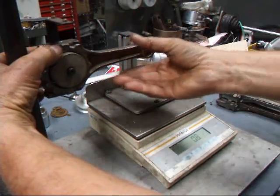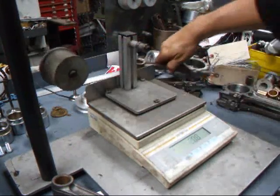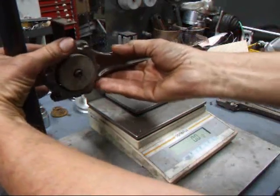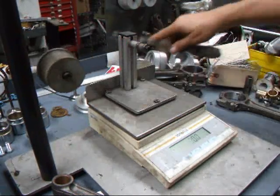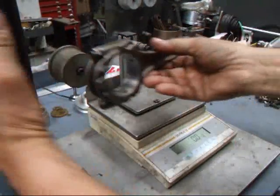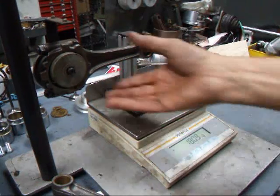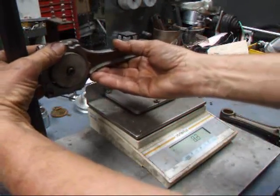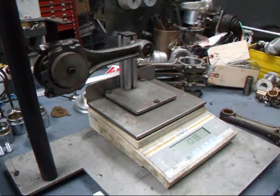The rods have already been reconditioned so they're ready to be balanced. 183.9, 184.3, and 180.9. Let's check that one — that's this one here. 180.4.